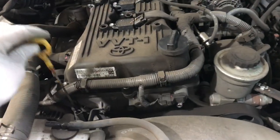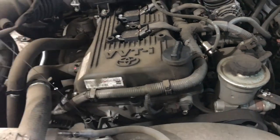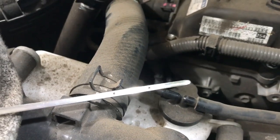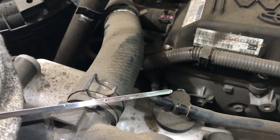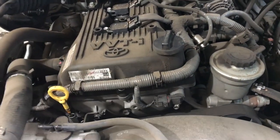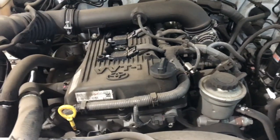Just before we start it, we'll check to make sure we have enough oil in there. Pull the dipstick out — the oil level is just above the minimum, about halfway. So that's enough, plenty in there to start it. We should expect to see that drop due to filling up the oil filter full of oil.